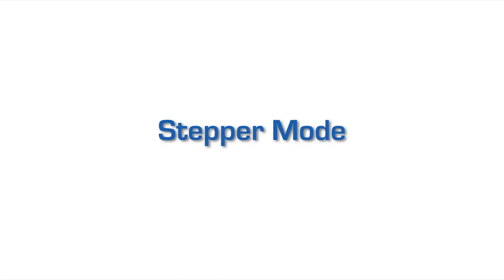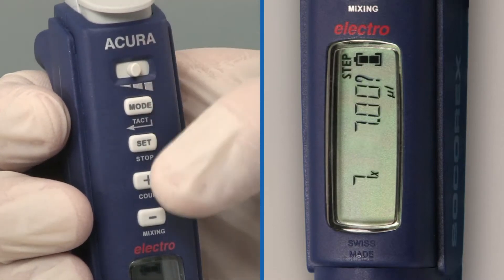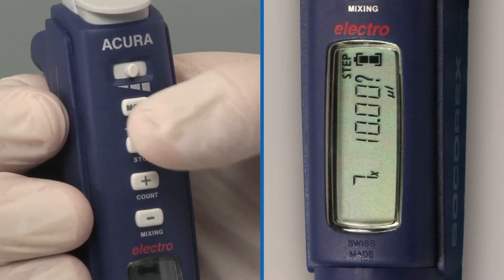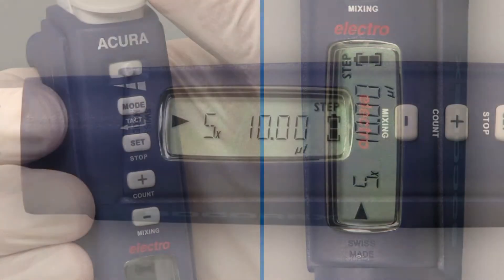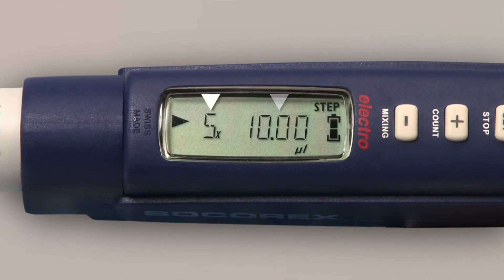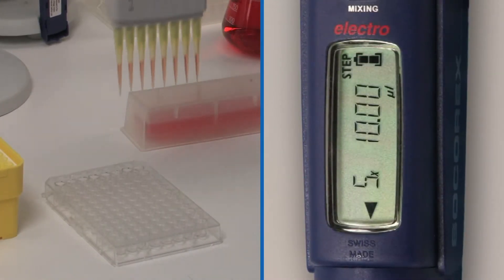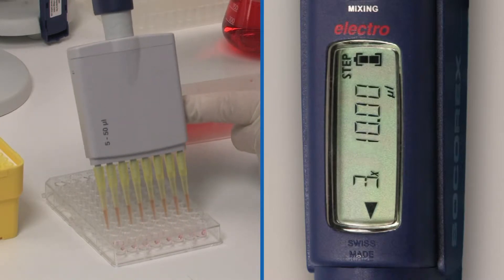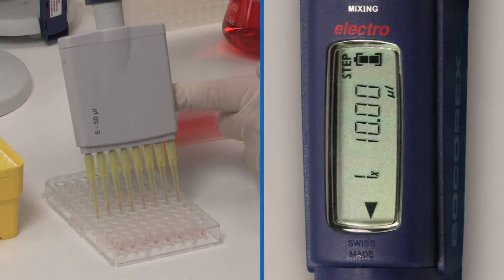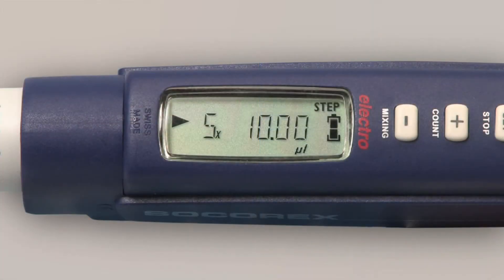Stepper mode enables tip filling and step-by-step distribution. It's best suited to aliquot samples. Press mode several times until the display shows step. Press set to validate, then press the plus/minus keys to display the desired volume for the dosing steps. Press set to validate. Press the plus/minus keys to display the desired number of steps, then press set to validate. The display shows the selected mode, volume, and number of distributions. Aspirate the liquid; each action on the start button distributes one aliquot. After the last dispensing, the display shows purge. Double-click on the start button to eliminate the residual liquid.